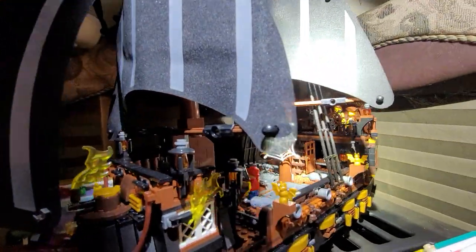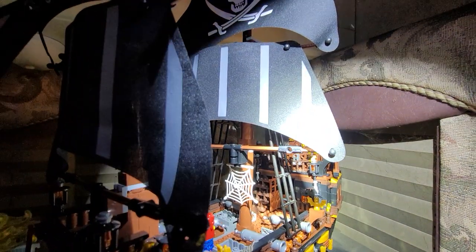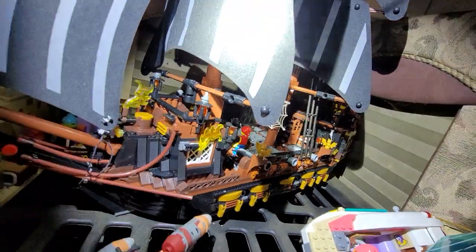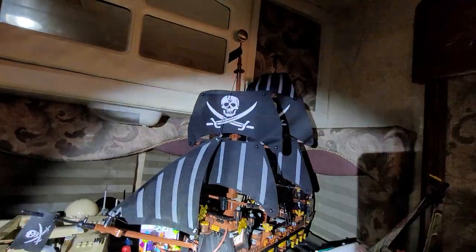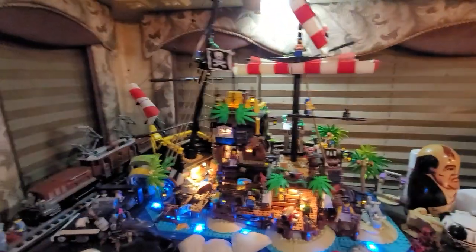The pirate ship did have one deformed block, but that was no big deal — I could still use it, it just didn't work properly. Overall it's a pretty good set for sixty dollars. You can't go wrong with that because it's about the same size as this set I have over here.